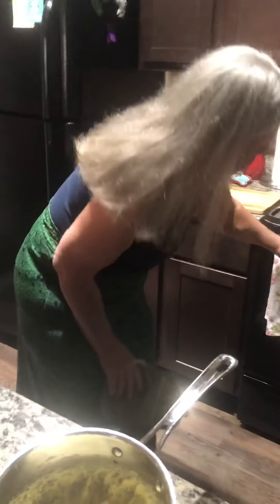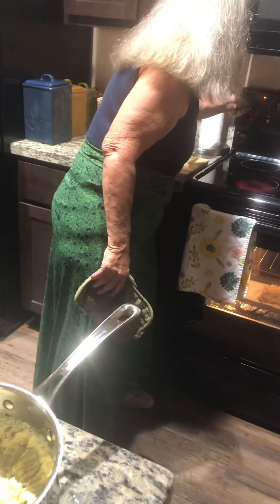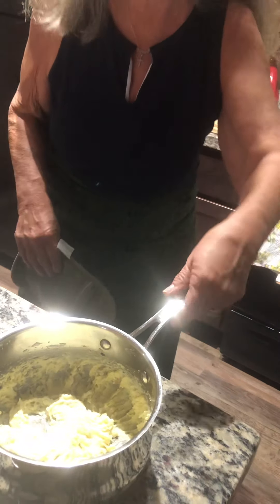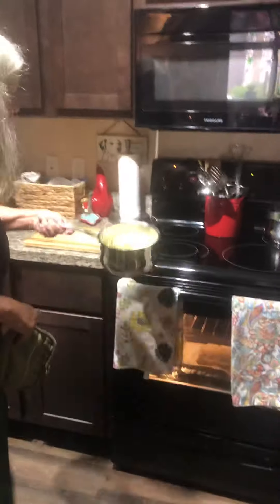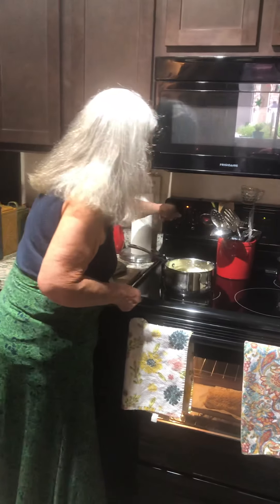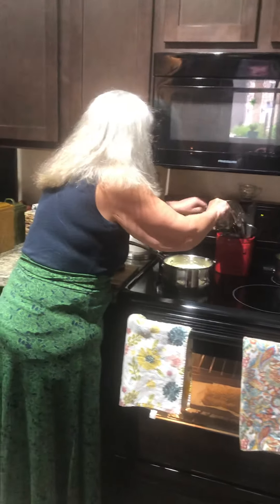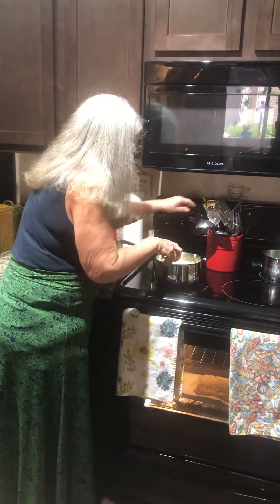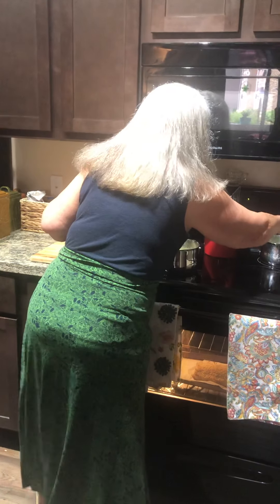We've got about four more minutes on the salmon. I'm going to turn my front burner down on low and leave that right there so my potatoes stay warm, because we will be eating as soon as the salmon comes out — the peas are all cooked. I'm just waiting on that salmon. Four minutes — downtime.